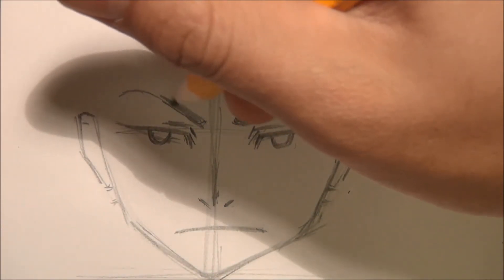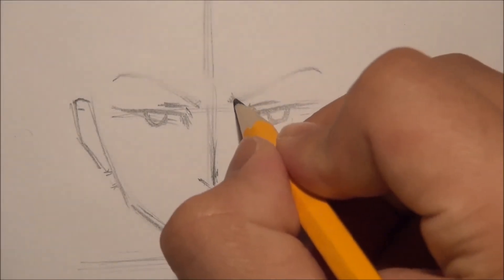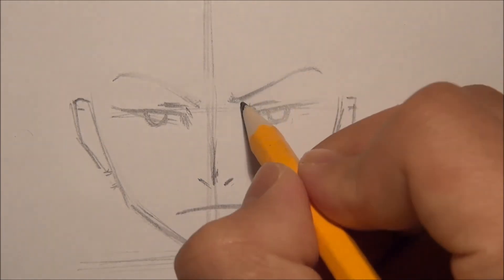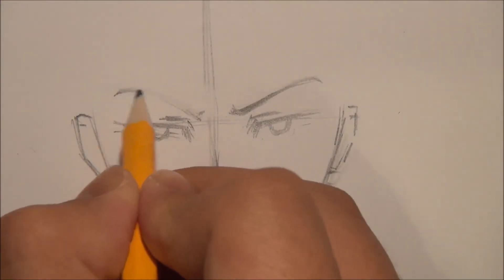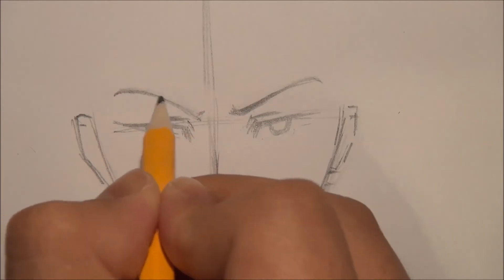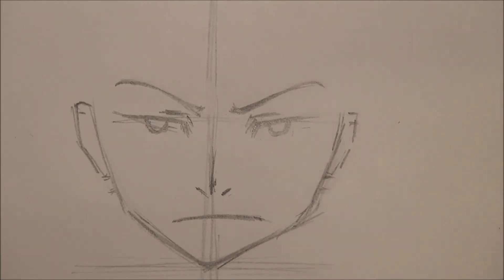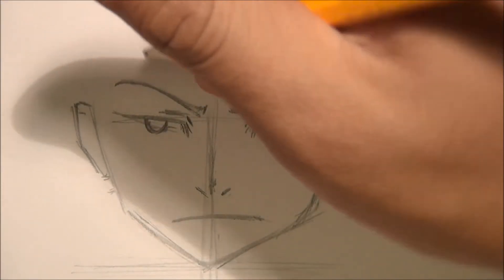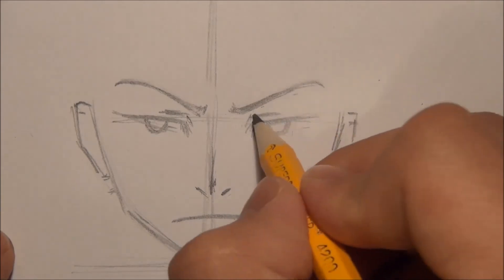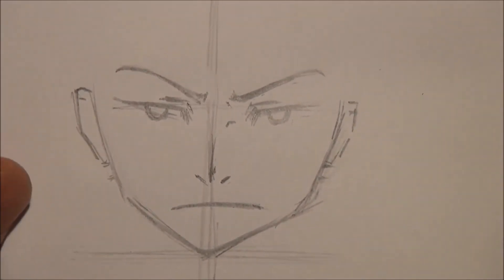Please remember that the eyebrow has thickness — don't draw it like it's just a line, though also don't draw it too thick or it will look like a fake eyebrow. This thickness is good. He's not that angry now — still angry — and something like this tilt will make him look more angry.